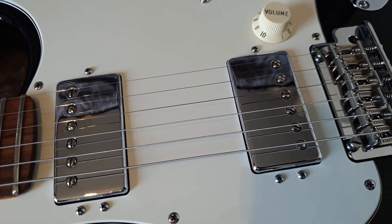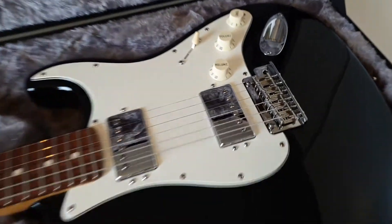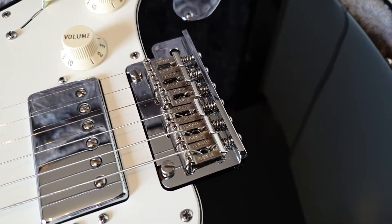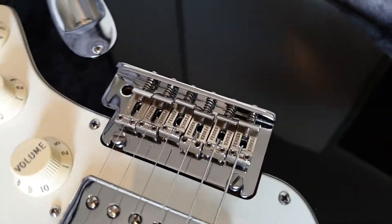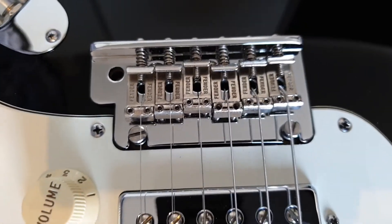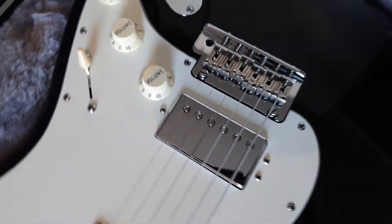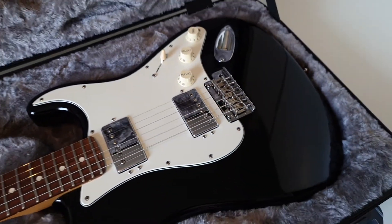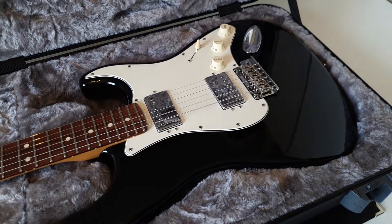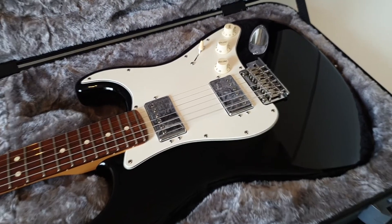Oh my God. What's that? Yeah, that's right — two humbuckers. And of course the trusty two-point trem, but it's the vintage style two-point trem with the screw-in arm. Kinda hate those, but yeah, what can you do? So as you probably guessed with that configuration, it can only be one guitar — that is an American Standard two-humbucker style.